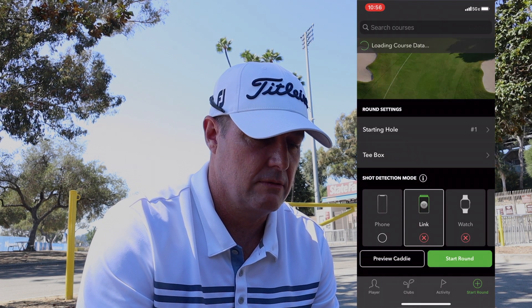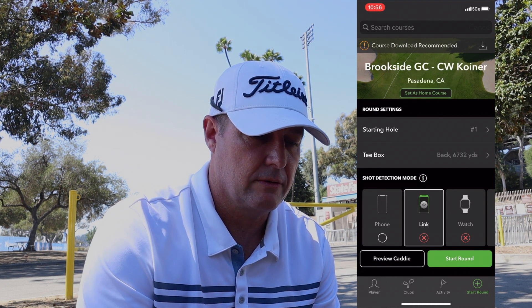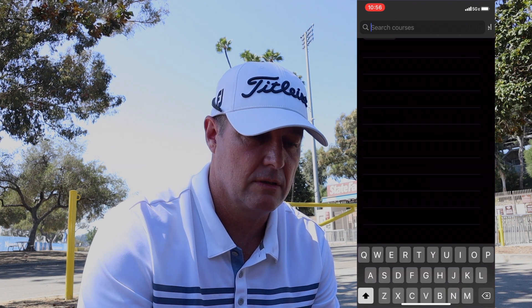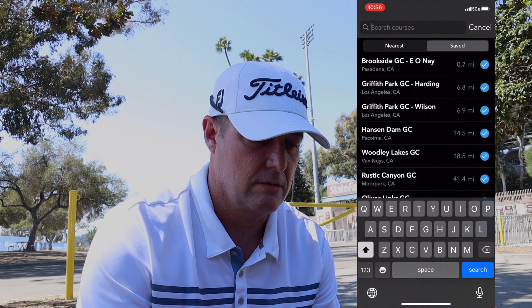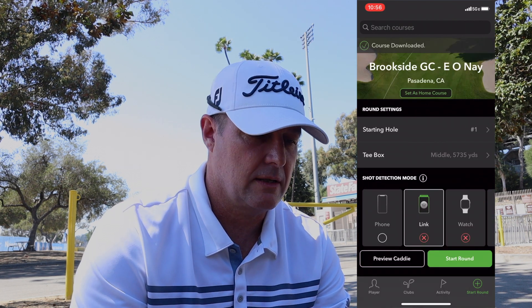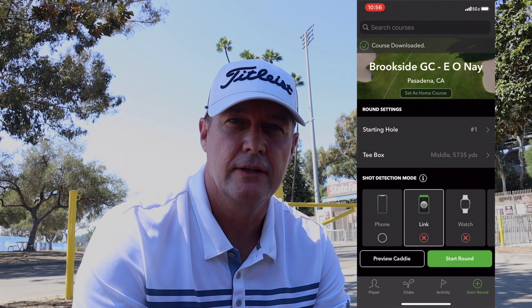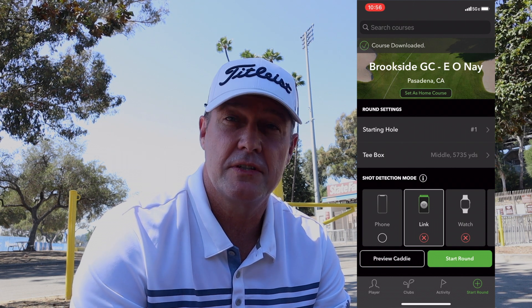It was a great system with great stats, but I thought maybe Arcos will be better because it's supposed to do it as you go. So let me sign into this here — you can see this is my first round, I have not used it yet. We're going to use the number two course.